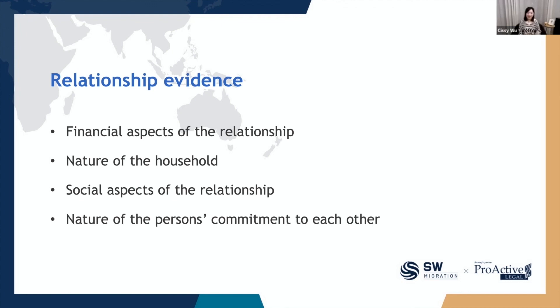For the financial aspects: have the sponsor and applicant pooled their financial resources together? Do you use a joint bank account? Do you pay rent and utility bills together? Do you have joint insurance such as car or house insurance? Or do you have joint ownership of real estate — for example, purchasing a house together and paying the loan together? For the nature of household: do you live together, and how long have you been living together? If you have children, do you share responsibilities for their care and support, and how do you share housework responsibilities?